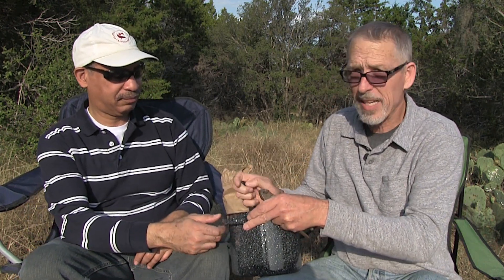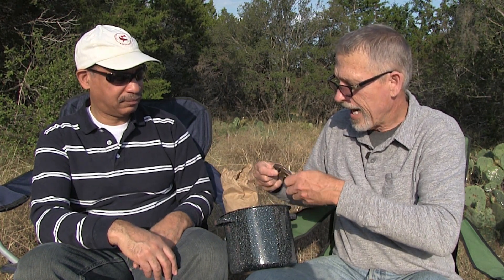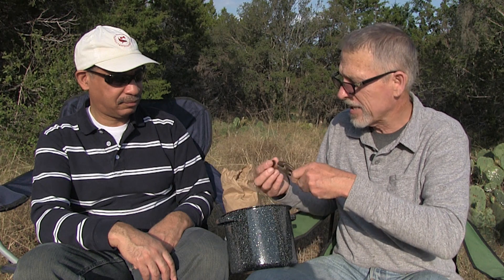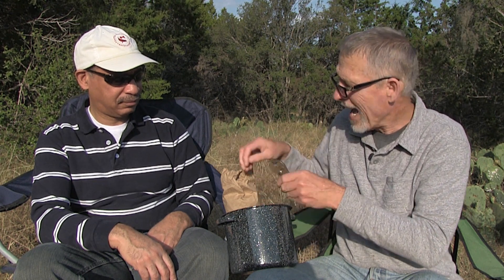What I have here is a bag of acorns from live oaks. Live oaks have a lot of tannin in their acorns, which makes them bitter. We're going to process them by boiling. The way I do it is to crack the acorns first, then put them in a pot and boil a couple of times, throwing the water away each time — about 10 minutes each — until they're no longer bitter.